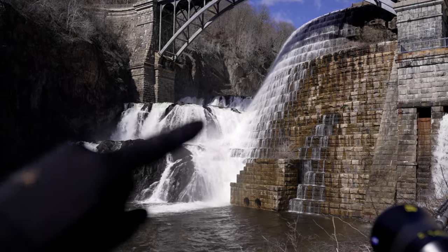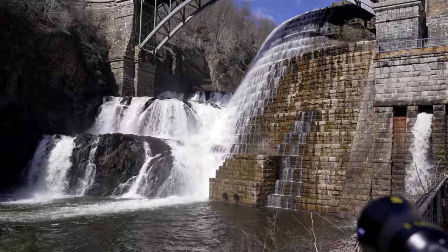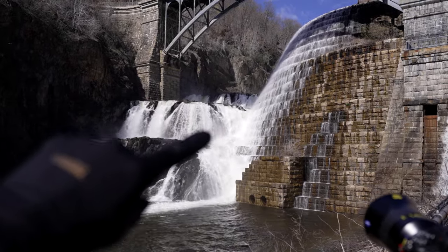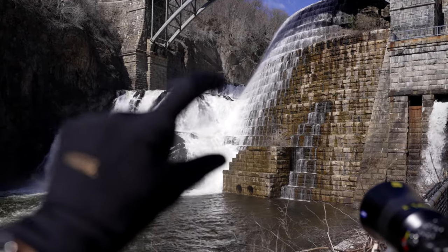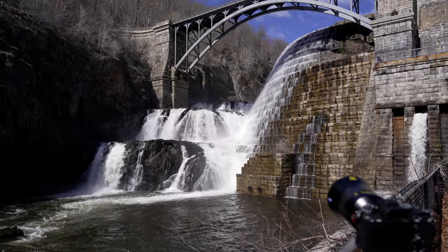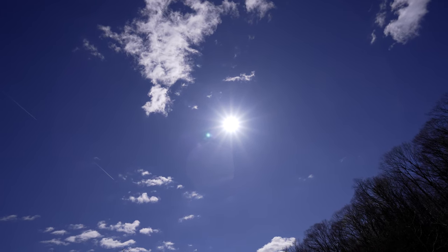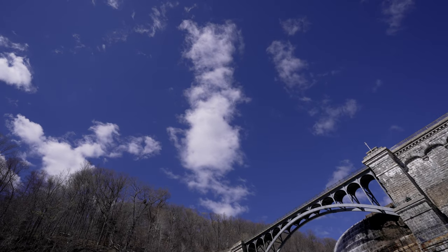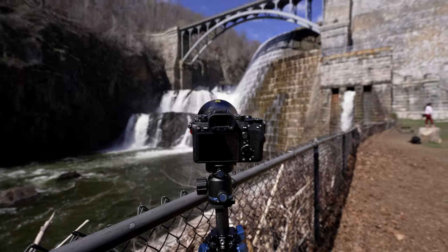If you look at this right now, the middle of the dam is a hot spot. The rest of the dam is very even, but because there's so much water there, and then the sun once it comes out, it brightens that little area quite a bit. I have to dial that down because I don't want it to be overexposed — then I can't do anything with it. It's a very bright day and there are some clouds coming in, but they won't reach the sun for a while. That's why I'm underexposing.